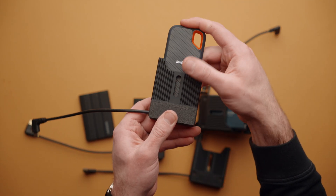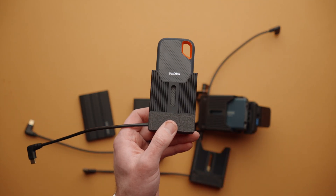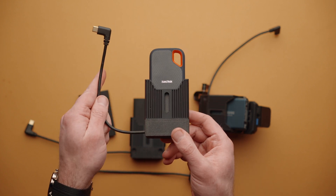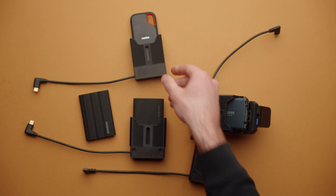That is CineDock, a simple solution for connecting portable SSDs to your camera. Learn more at camerafoundry.com. Thank you so much for watching and we'll see you in our next product video.